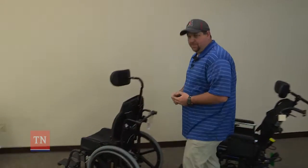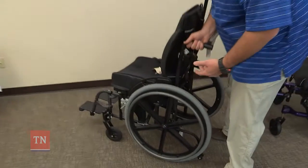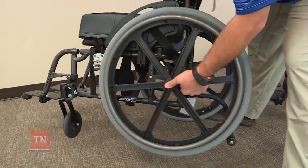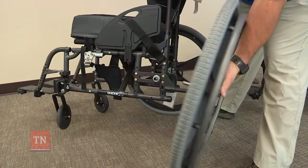A common problem we get phone calls about is a wheel popping off. Basically what happens is the button gets pressed in and the wheel comes off.